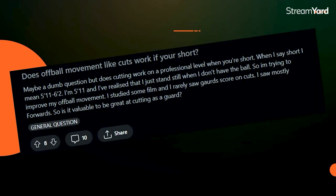Does off-the-ball movement like cuts work if you're short? Specifically, does cutting work at a professional level when you're 5'11 to 6'2? You should move off the ball — it provides opportunities to score. One of the best ways is when guys dribble penetrate, try to get to gaps created by help defense. At my academy, we teach all different types of cuts: I-cut, L-cut, V-cut, U-cut, backdoor cut. There are many ways to get open off the ball.